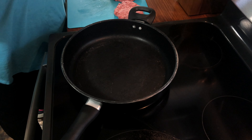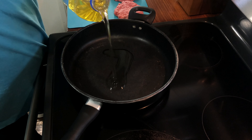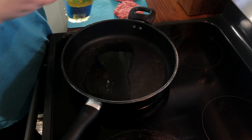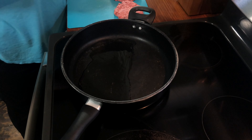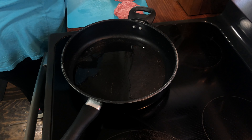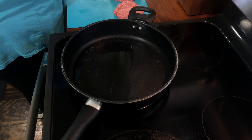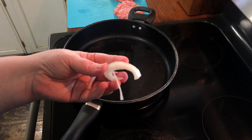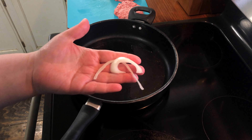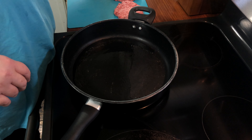Hey y'all, welcome back to my channel. Today we are going to make onion burgers. This is supposed to be an old Depression-era recipe and it's real simple — it's literally ground beef and onion, that's all. I've made it once before and it was really good, the family loved it. Of course, if you don't like onions then it's probably not a good idea for you.